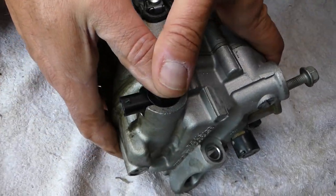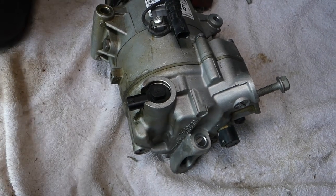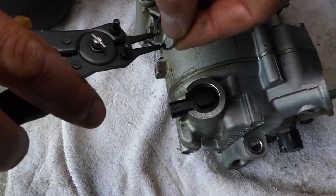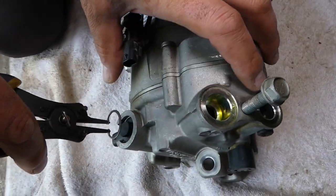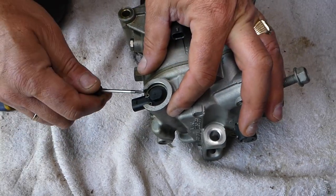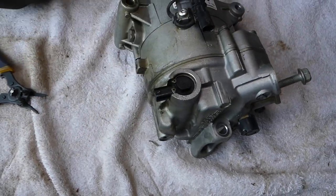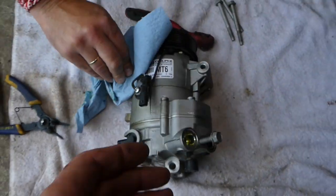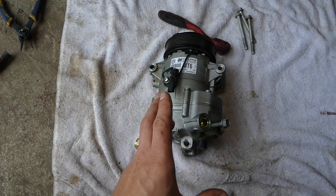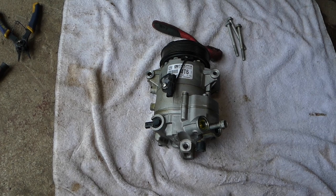Press the new solenoid in all the way, then install the snap ring. Adjust it until it's perfectly seated. This compressor is now a perfectly working compressor. Next, we'll put it all back together and test to see if it works.